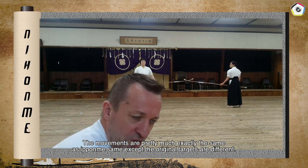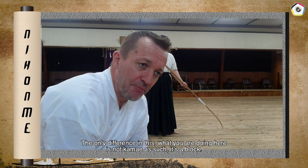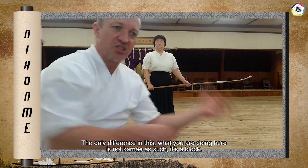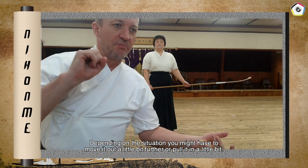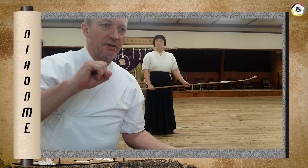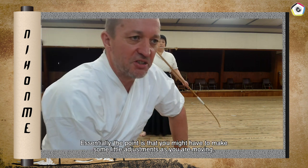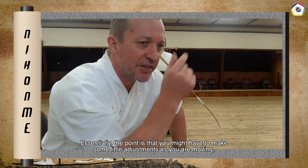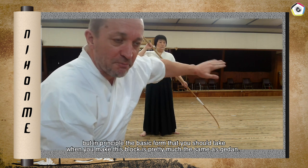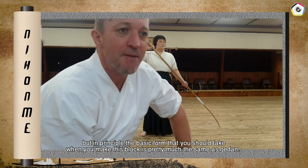The movements are pretty much exactly the same as Ipomé — same except the original targets are different; they've been reversed. The only difference is that here it's not a Kamai as such, it's a block. Depending on the situation, you might have to move it out a little further or pull it in a little bit, whereas Kamai is the same all the time. In principle, the basic form you should take when you make this block is pretty much the same as Gedan.